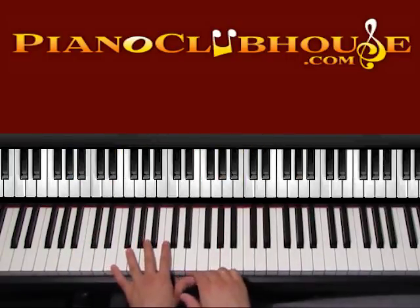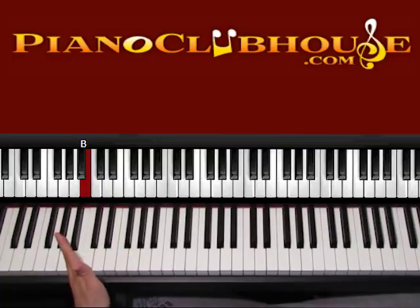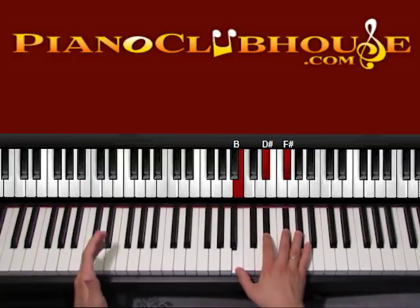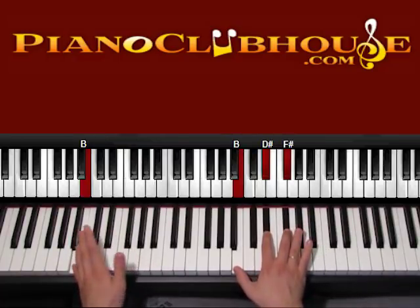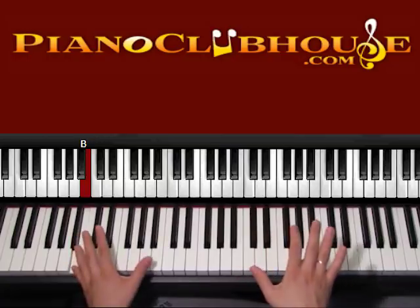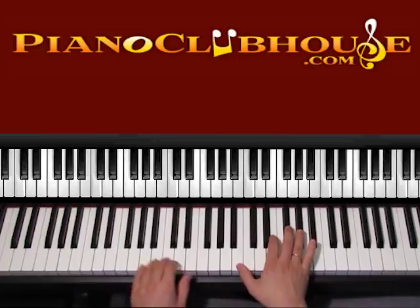So this is the chorus — let's see what's going on. We start with B. Let's place our left hand lower on the keyboard, B on the bass right here. Right hand we have B, D sharp, F sharp. So bass and right hand is one, and B, right hand, B. One, two, now we go to E.